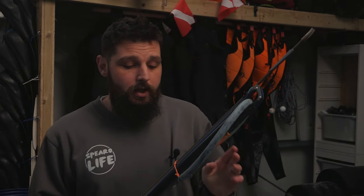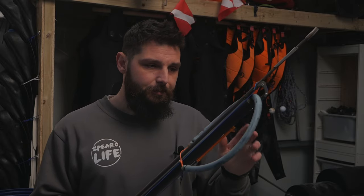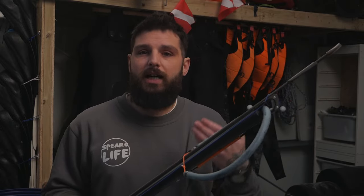Now let's talk about bands. Everyone asks about double bands — 16 mil, double 14, double 16, 18, 17 — there's so many options and so many guns on the market. For the UK, the perfect setup is a single 16 mil band. You can opt for twin 14 mil bands — I'd target that more at females or those who struggle to load a 16 mil band. A single 16 mil band set up correctly with the right elongation will shoot every fish we've pretty much got in the UK. For abroad, that's when you start thinking about twin 16s and triple 14s — but for the UK, a single 16 mil band sets you up perfectly.